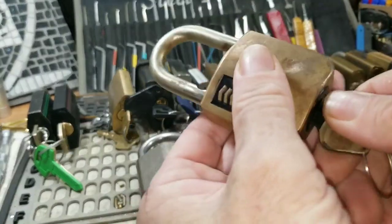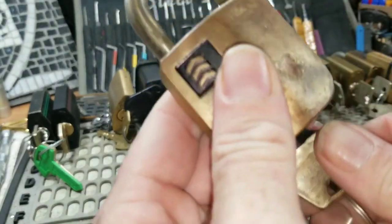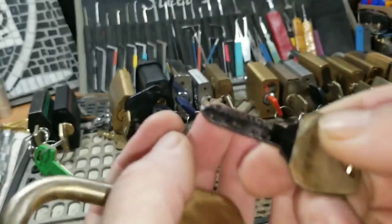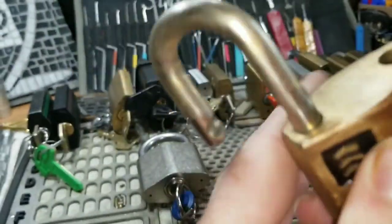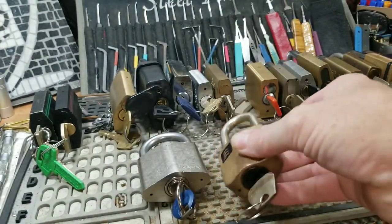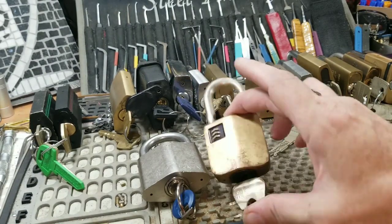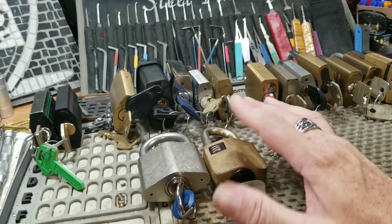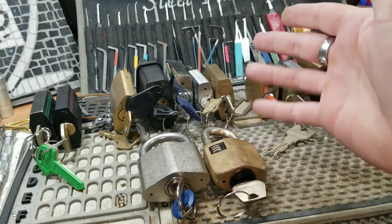Let's move into some of the ones with their own specialty cylinder — that'd be the Sergeant Kiso. The Kiso original has the Kiso key with all of the little dimples; it fits in perfectly and works the lock beautifully. There's a guy on eBay currently who has some of these brand new old stock in long and short shackle, new with two keys.